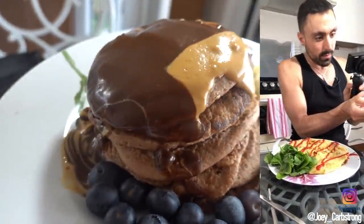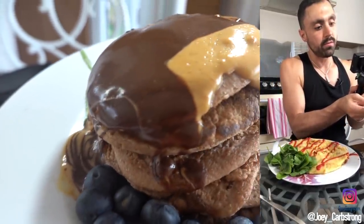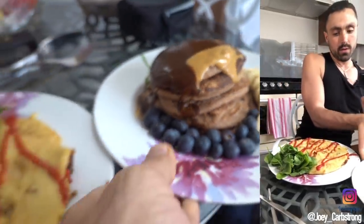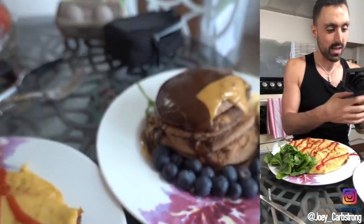This is a stack of chocolate pancakes, and I put this peanut butter powder that I've mixed with water and a little bit of low calorie chocolate sauce, blueberries, bananas. Now I want you to try to guess how many calories this is. This is only 690 calories.